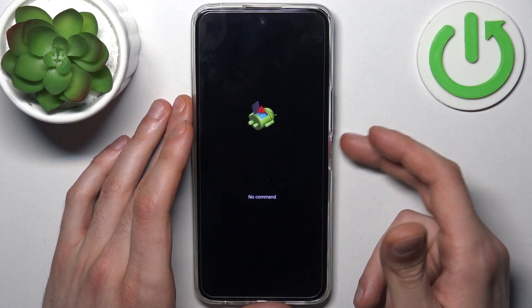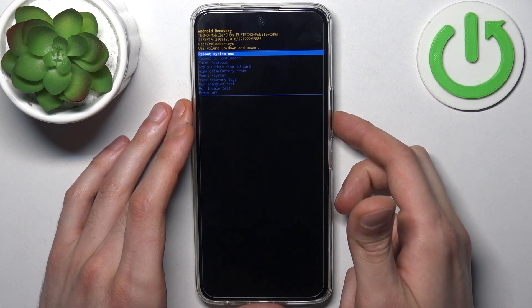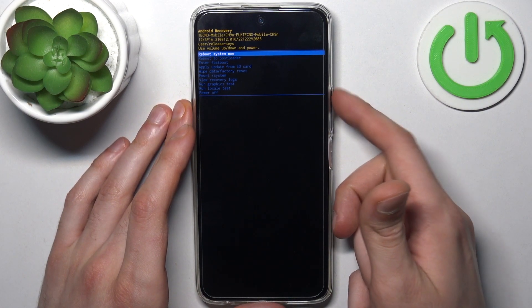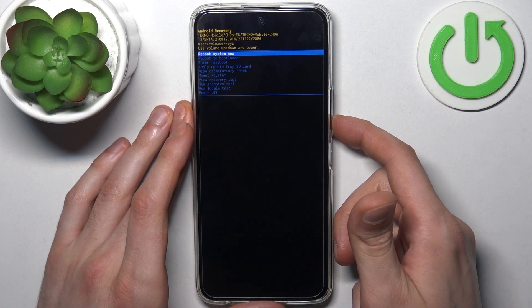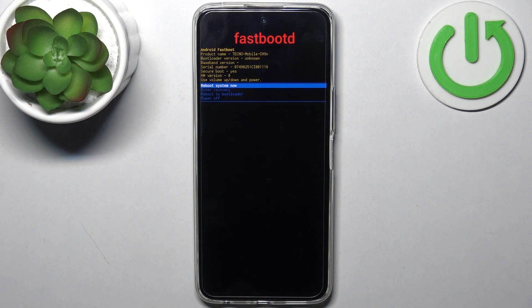When you see the 'no command' message on the Android robot, hold down the power key and press volume up once. In the following menu, use the volume keys to navigate and the power key to select. Select the third option — 'Enter Fastboot'.